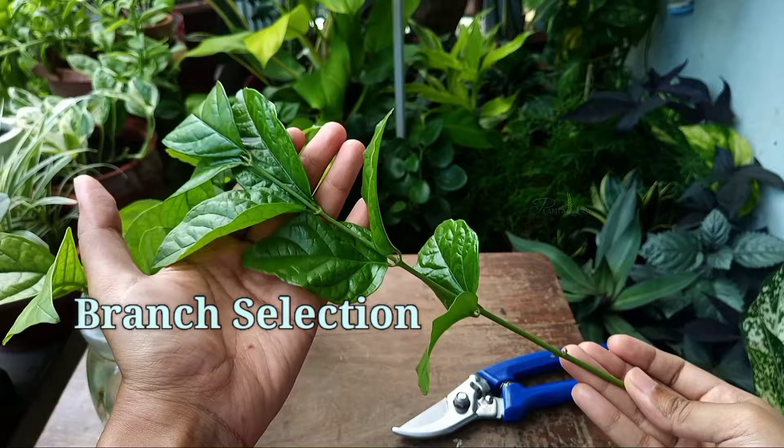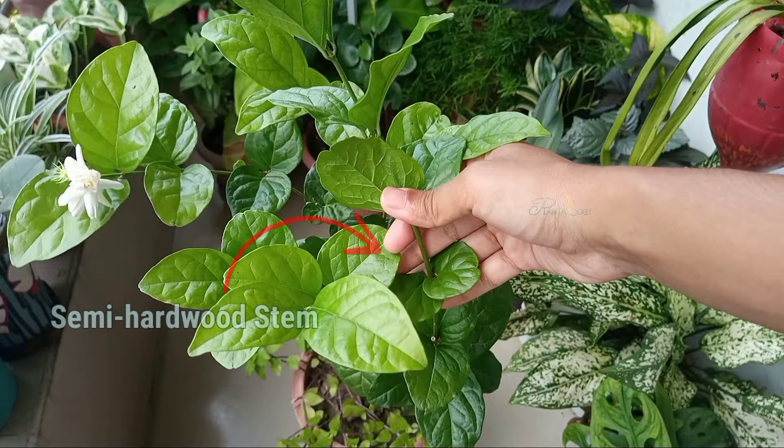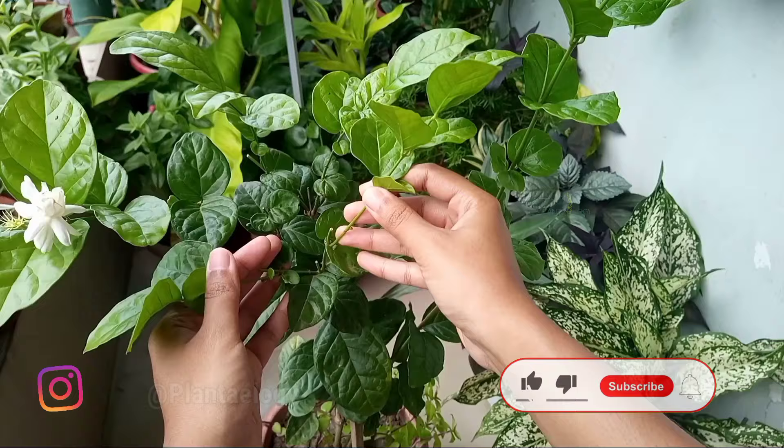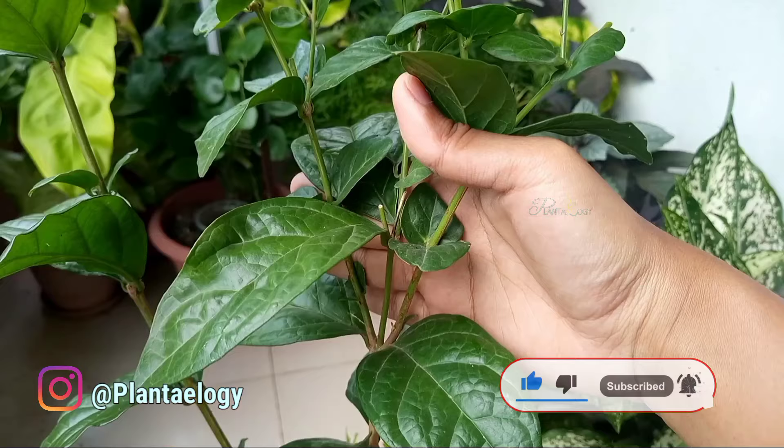As said earlier, we have to be mindful of branch selection. Select semi-hardwood stems as cuttings. These are the stems that grow during a plant's growing season — just completed flowering, partly mature but flexible and green. These stems are neither woody nor succulent or tender.